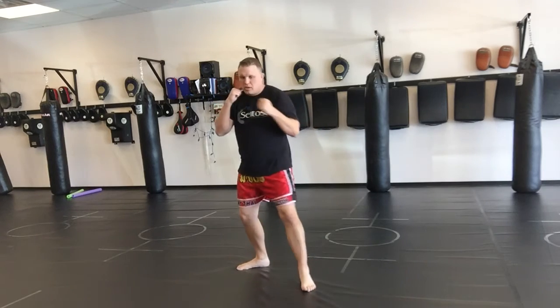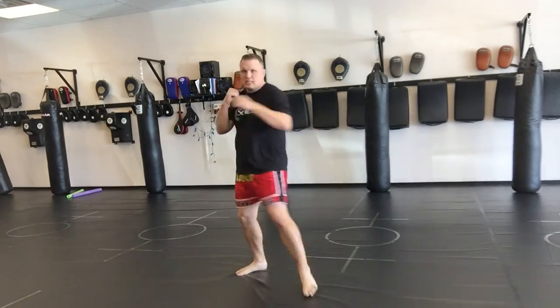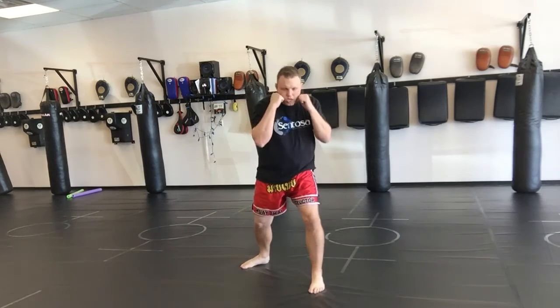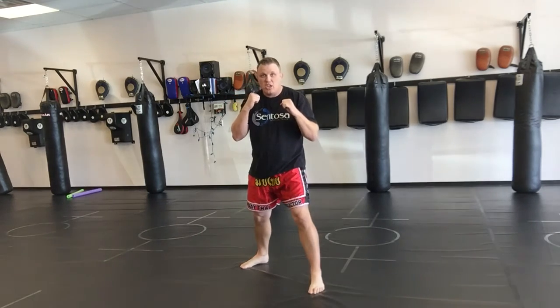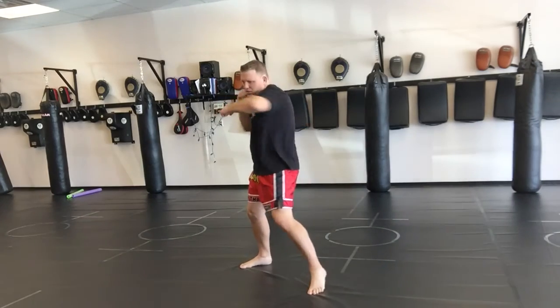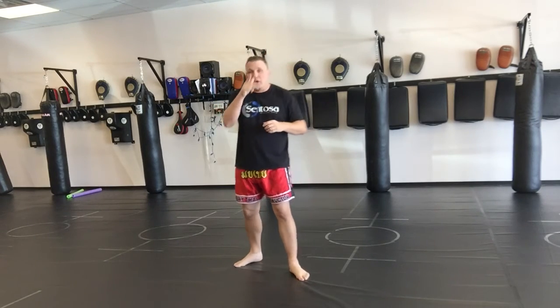One thing that's common — and not wrong — is turning this foot. The only problem is it becomes robotic, like boom-boom, and we don't want that. You want to be natural and relaxed, so focus on using the hips. Come right back to your stance. You can turn the foot a little, but think of it more as releasing just a little pressure through the knee as you rotate.